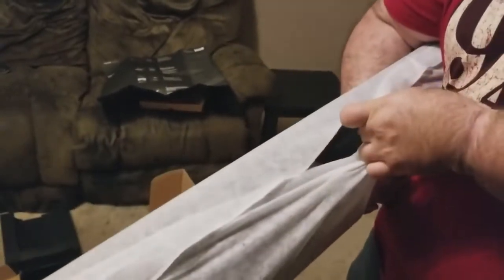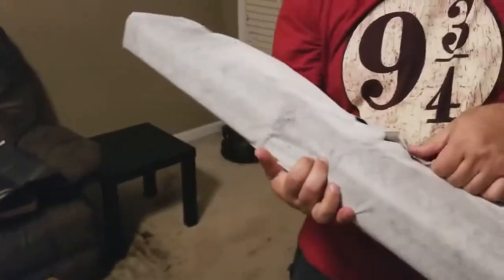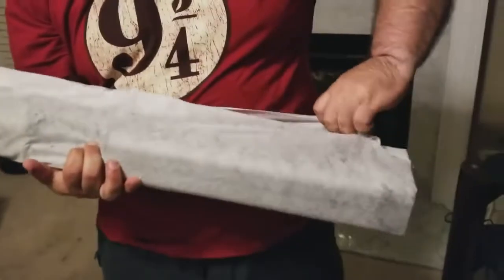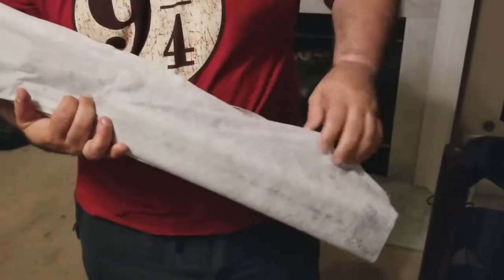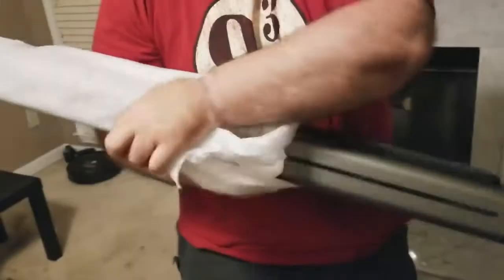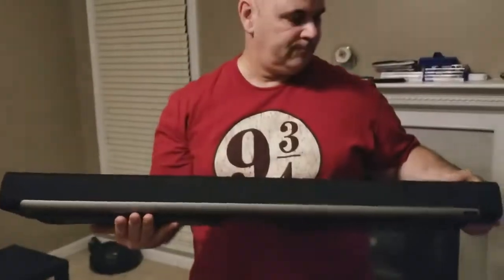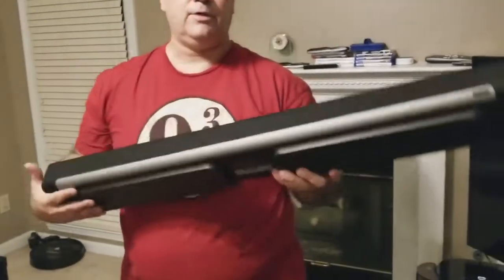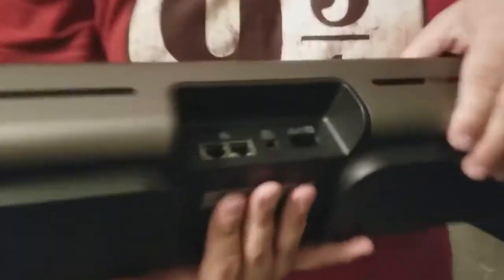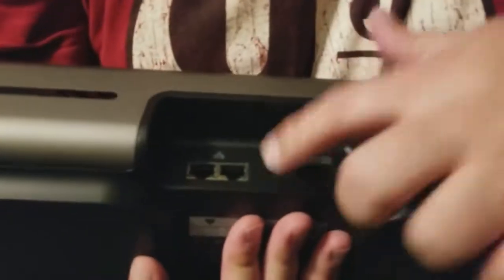This is my play bar — I have not taken it out of the packaging yet. I'm very excited about this. So this is the play bar, and as they say, you put the front facing forward and to the back will be the jacks. On the back, very simple design — got power, Ethernet, and optical audio.